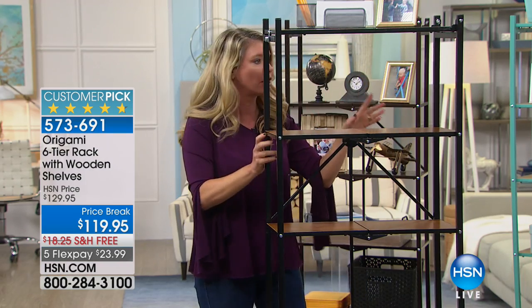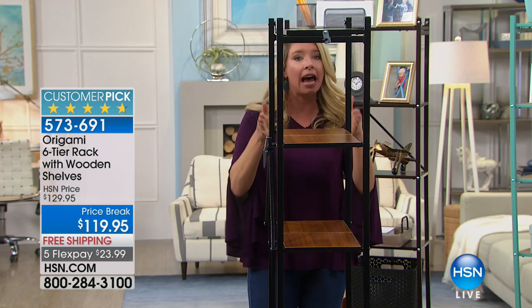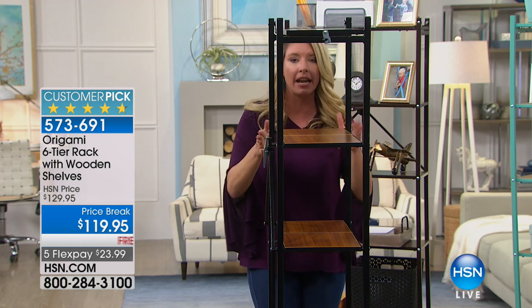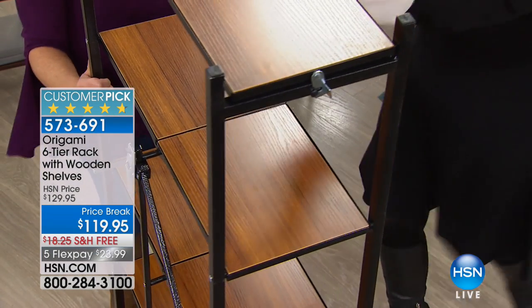Here's the other thing — one of the reasons why we love this so much is because it takes up literally 11 inches off the wall. It is a fantastic footprint. Each one of these shelves will hold 20 pounds worth of weight. So is that 1,200 per head to toe? Engineering degree.